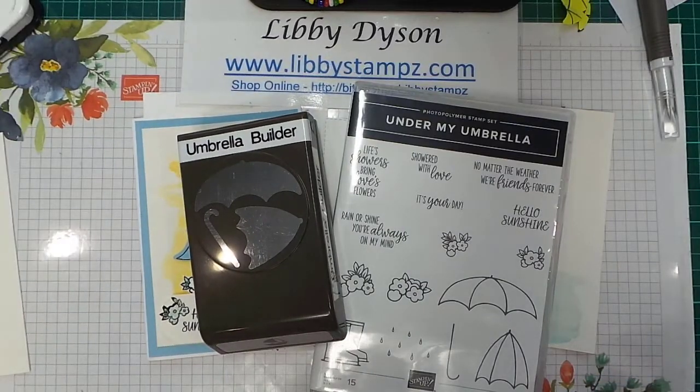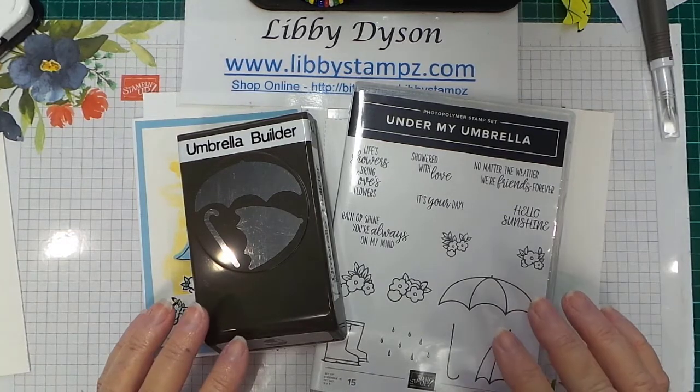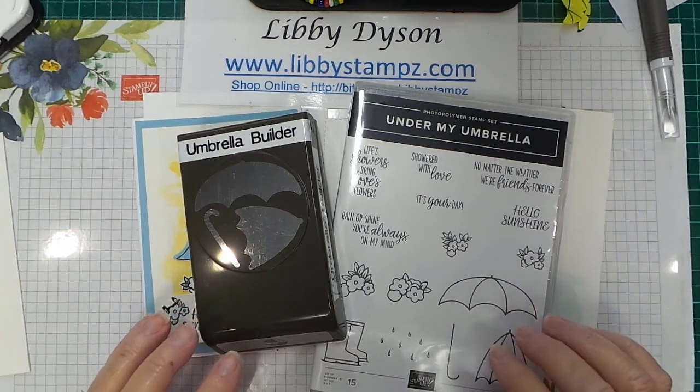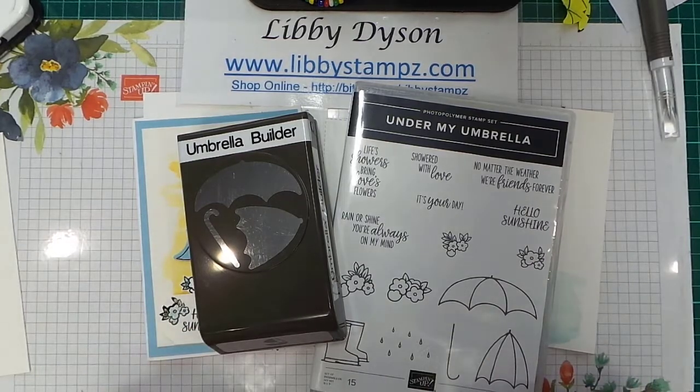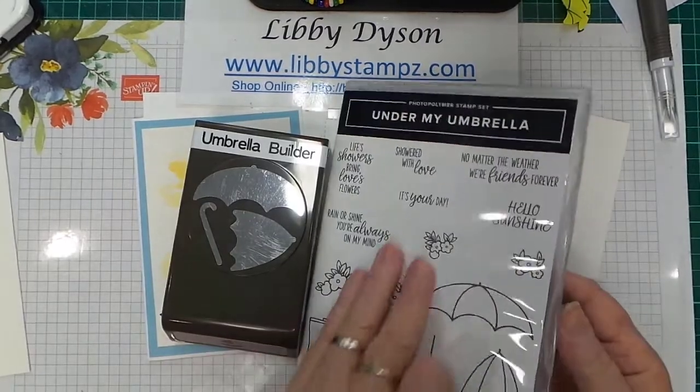Hello, I'm Libby Dyson from libbystamps.com and I'm an independent Stampin' Up demonstrator in Australia. Thanks so much for stopping by today. I'm going to give you some tips and tricks using the Under My Umbrella bundle, which comes with a photopolymer stamp set.